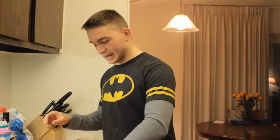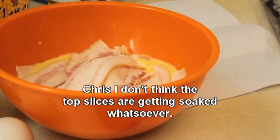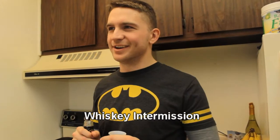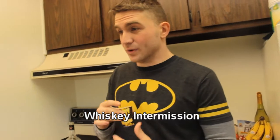When you're cooking this kind of thing you need thick sliced bacon. Why? I don't know, it's just what the recipe says. The top slices aren't getting soaked whatsoever. The recipe calls for them to soak for 30 minutes, so I'll see you back in 30 minutes. Another day, another shot of whiskey — whiskey level's gone down, so oh well.